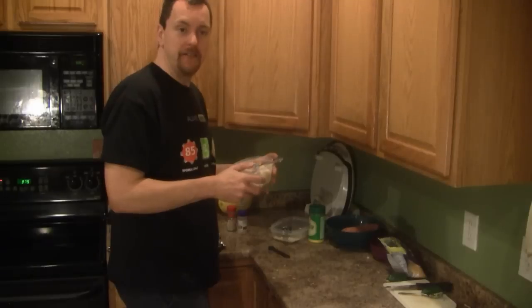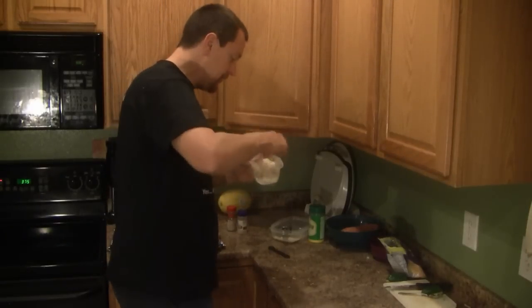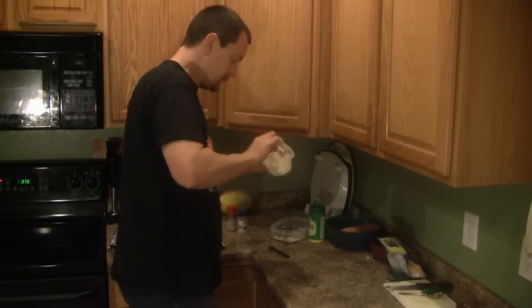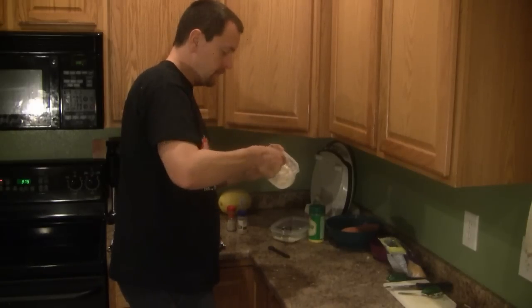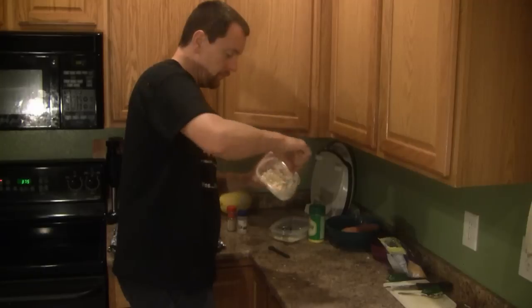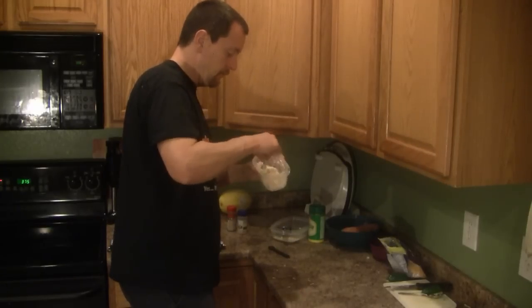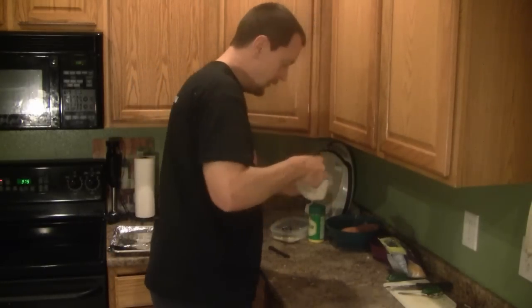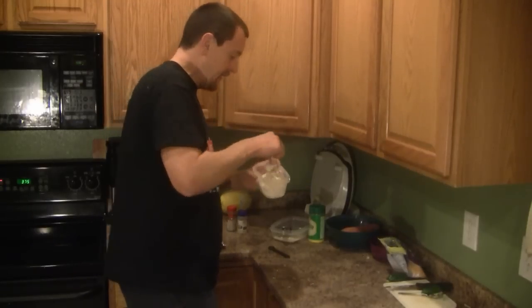I have my oven preheating right now at 375 degrees, so it'll be ready for when we need it. It's adequately mixed together at this point.